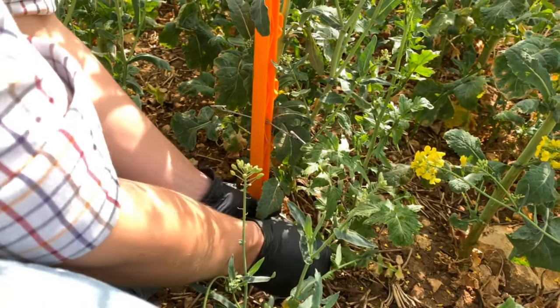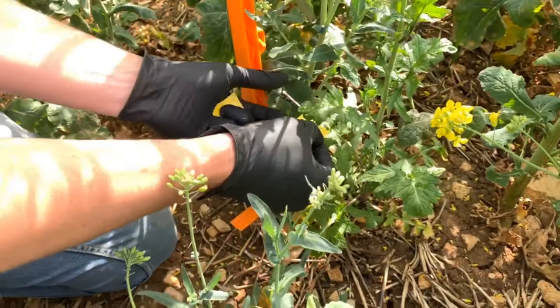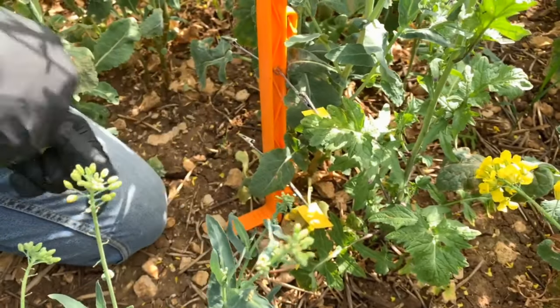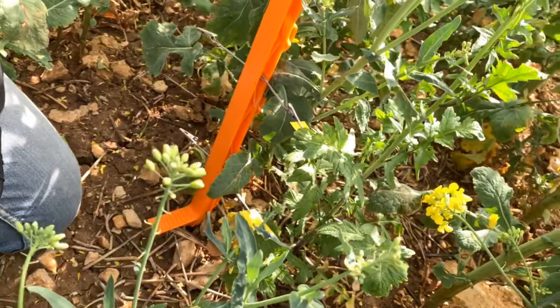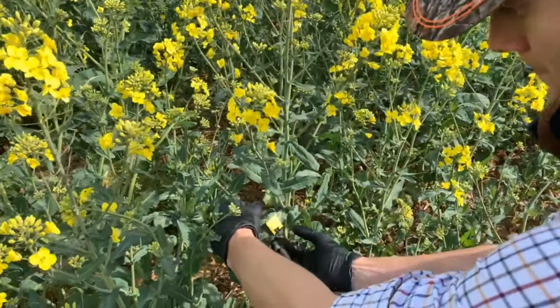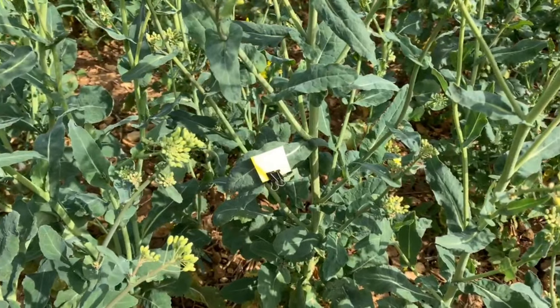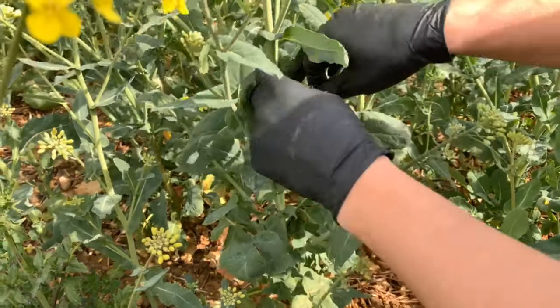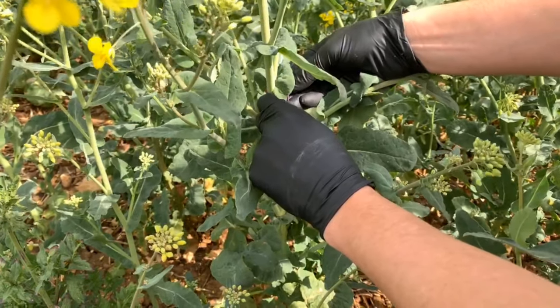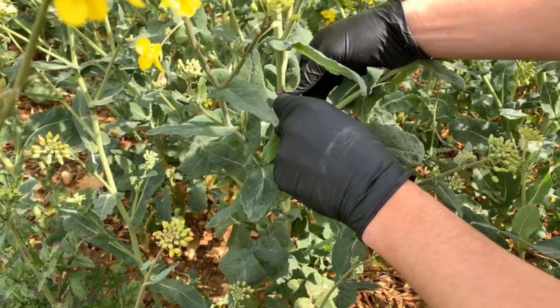Here, cards are placed at two positions: one in the second to lowest quartile of the canopy, and one in the lowest quartile. Cards can also be clipped directly to areas of the plant where coverage is important. In this example, the water sensitive paper card is clipped to a leaf in the mid canopy. It can be difficult to attach cards directly to stems; an effective method can be to attach a cable tie to the stem and then the card to the cable tie.